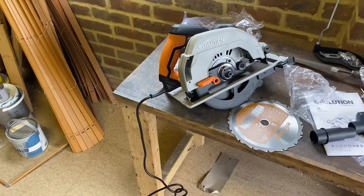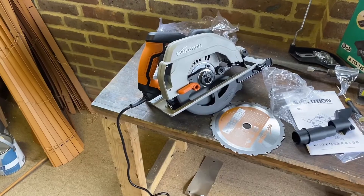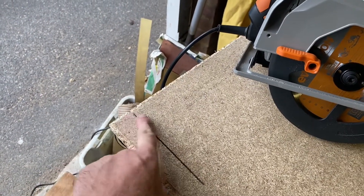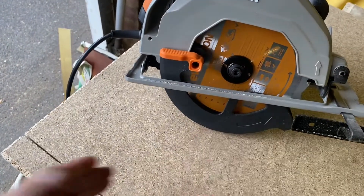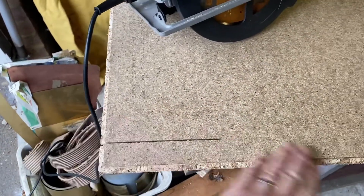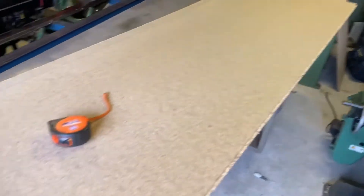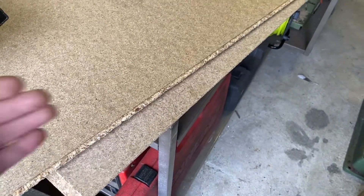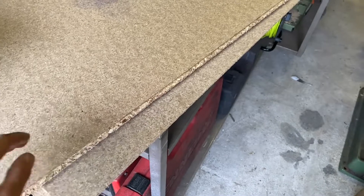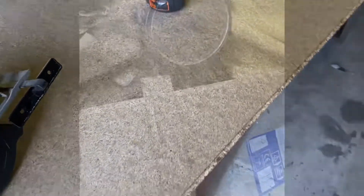I won't do the dust extraction at the moment but it'll probably get put on at some point. First off I marked on the bit of wood where I needed to be, then I offered the saw up, pushed it across and set the gate so that the blade was in the right place, started it, and checked it with the tape - all good. I'll go about halfway and then turn the board so that what I've already cut is supported and what I still need to cut is hanging off the side, so it doesn't snap. That's done.